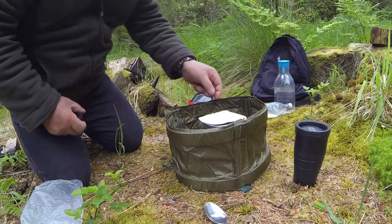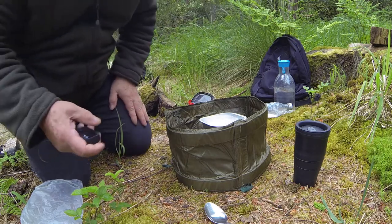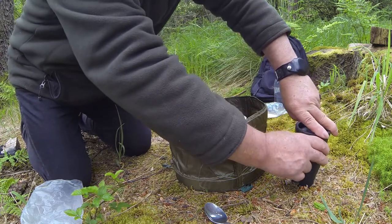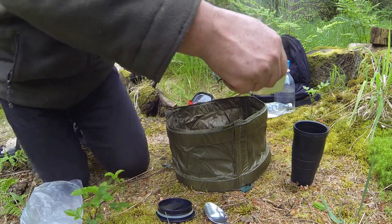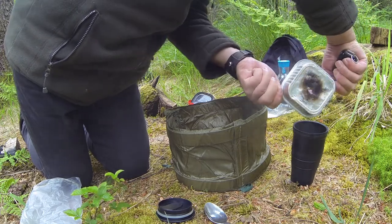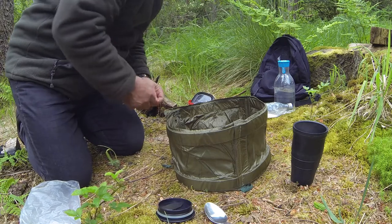So that's the water just boiling now. It seems to be every time I try to film, it starts to rain. It seems to be the story of my life for the last couple of years — plagued by showers and rain.